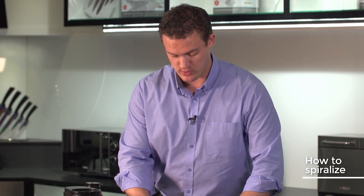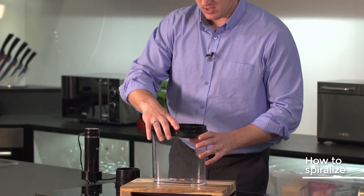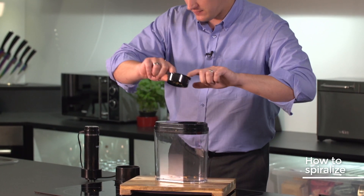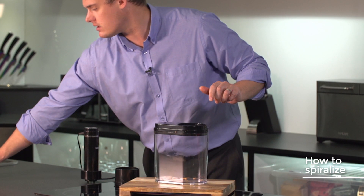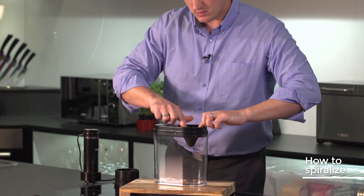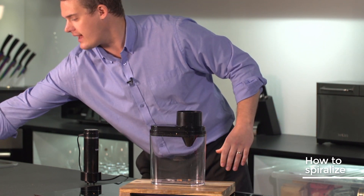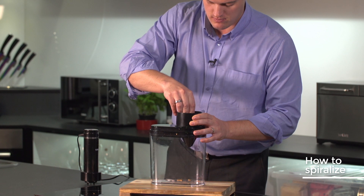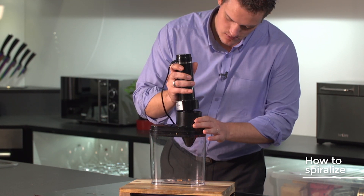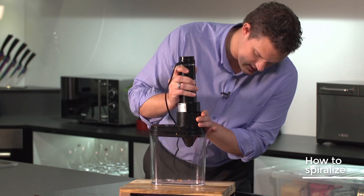Let's change the blade to the large ribbon blade. Two fingers again and lift out. I'm going to bring in the large ribbon blade — two fingers, give it a twist. Pop the housing on this time and then pop the carrot in. Load the unit with the teeth on top, give it a push until you hear a crunch, and then get spiralizing.